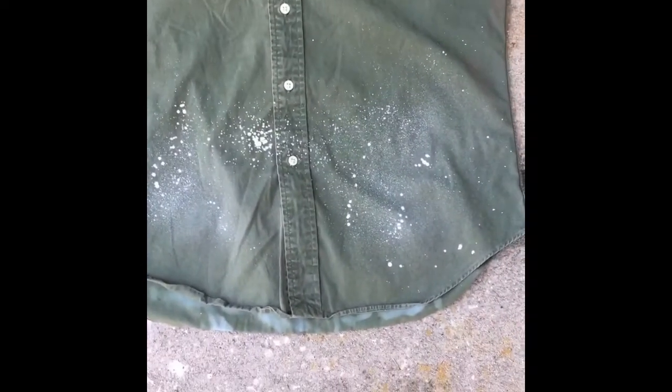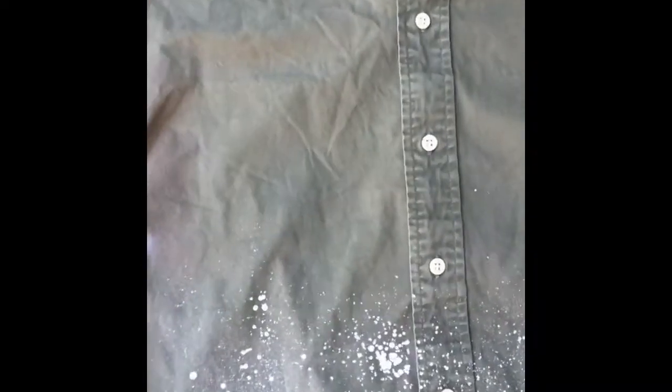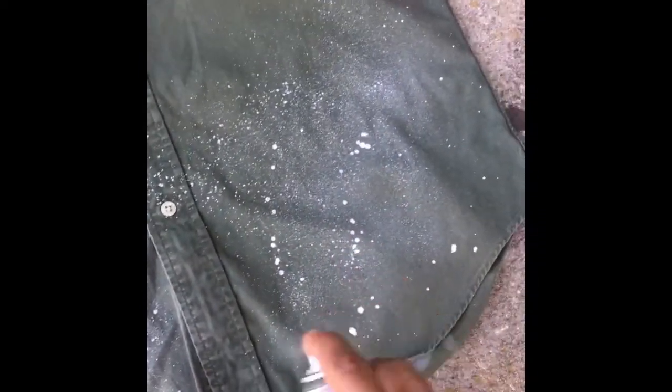I don't know if I should just keep the white at the bottom or go all the way up. I'm gonna keep it at the bottom for now — comment and let me know if you think it looks better just down here at the bottom or all the way up the shirt.